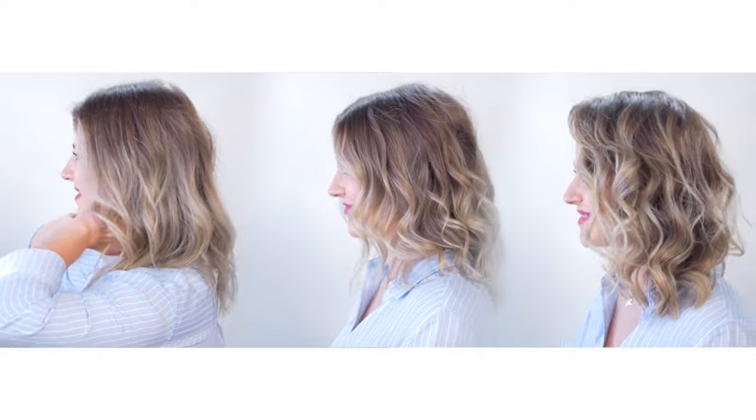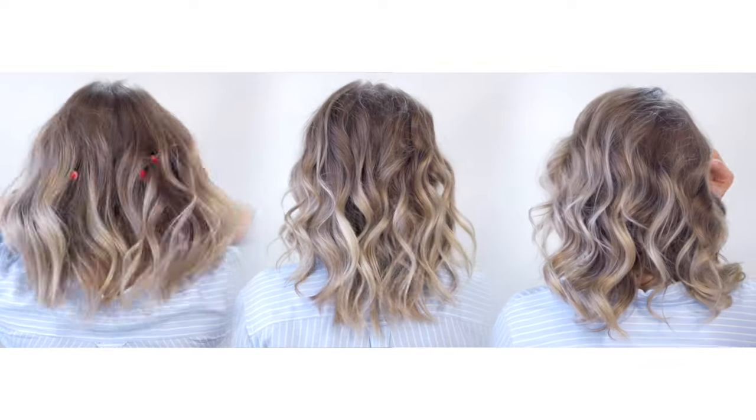Hello my lovelies! Today's video, I want to share with you guys three ways I achieve waves or curls using a flat iron, using super simple techniques.